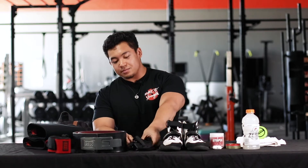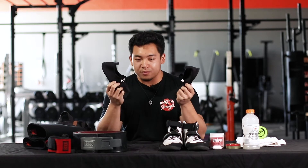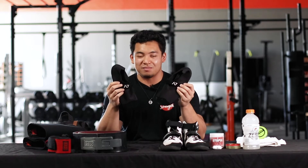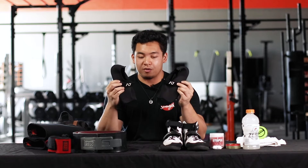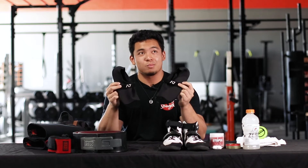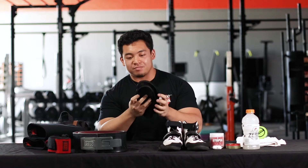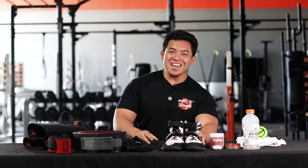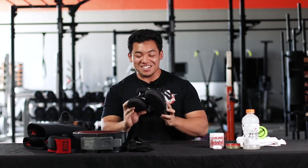Next, my deadlift slippers — they're by A7. When I deadlift, I try to go for a sock-only type feel, imagining I just have socks on. These are perfect for that. They range about $30 to $35, they have one strap, and they keep me nice and flat on the floor during deadlifts.